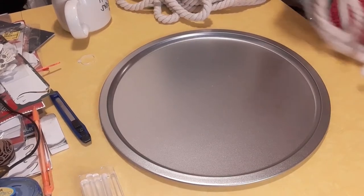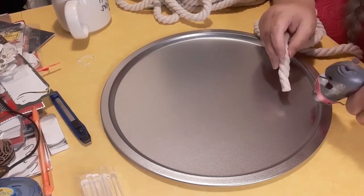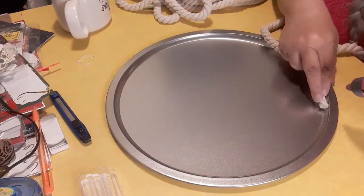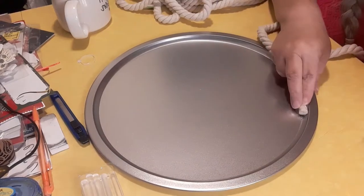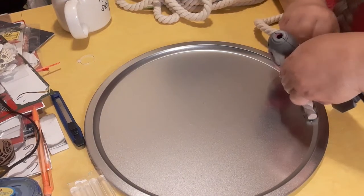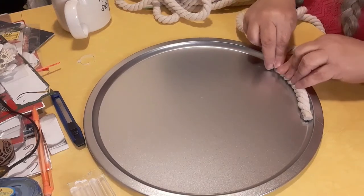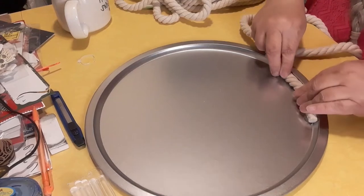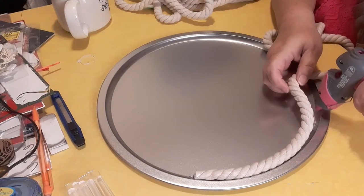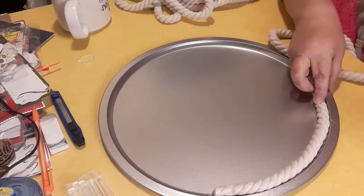I laid this down the wrong way and I'm simply going to start with laying this down. I'm going to put a good amount of hot glue where I'm going to start and press that in place, holding it there for a minute. I'm going to hot glue this first line. Look at that — it stands right up there. I'm going to keep up with that, going around the edge to give it a nice, clean look.